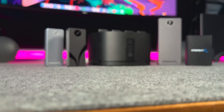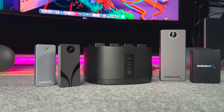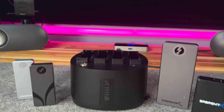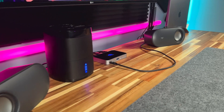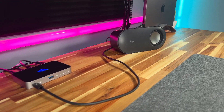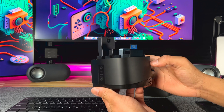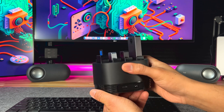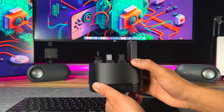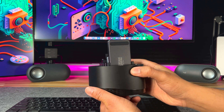The Sabrent docking station is compatible with a variety of their devices including the Xtreme Q, Nano portable SSDs, NVMe enclosures, and even memory card readers. And the best part — no drivers are required. This means that M1 and M2 Mac users can seamlessly connect their devices without any additional software or setup.